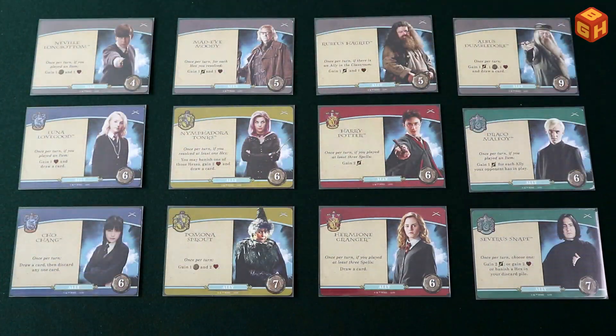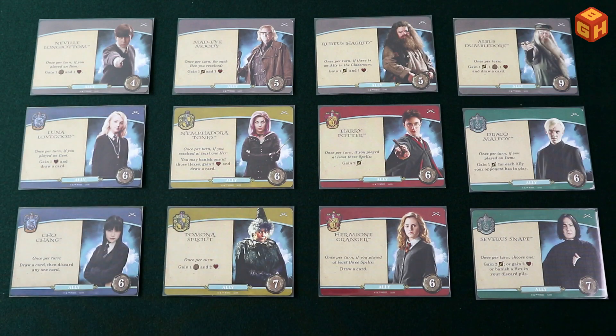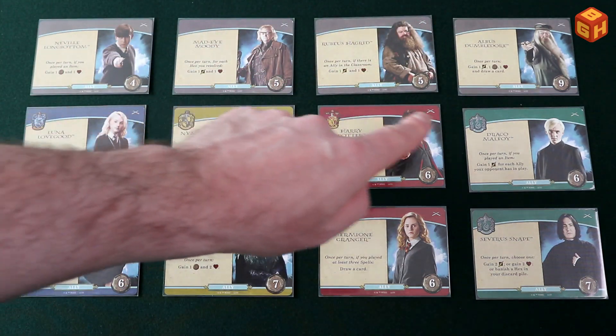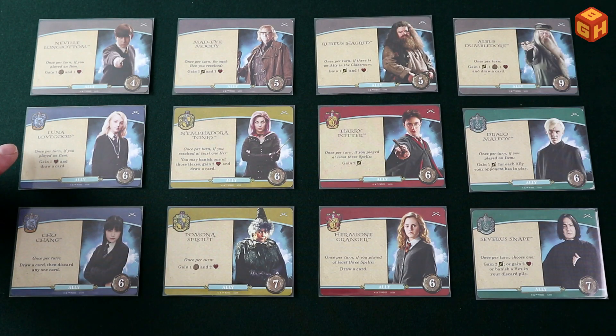Cards affiliated with a house will have an additional effect. A player can trigger these effects whenever they are either of the indicated house themselves, or if they have an ally in play of that indicated house. There are also many ally cards in the game, indicated with a turquoise ally banner, and they too can be neutral or affiliated to one of the four houses. When played, these cards stay in play until they are somehow removed, and they give you an action you can take once per turn.